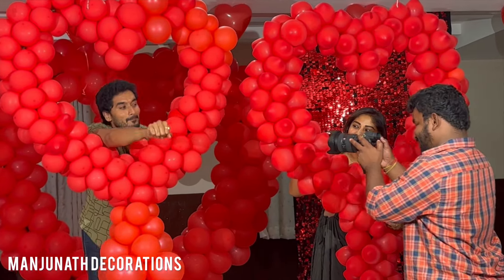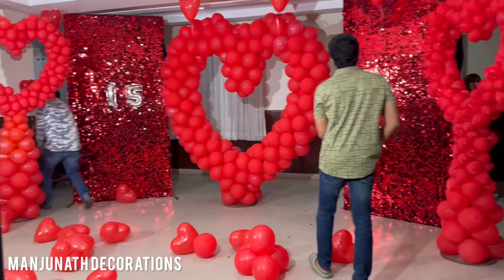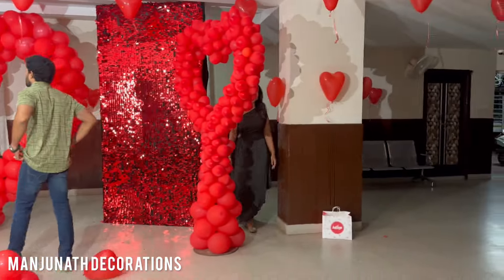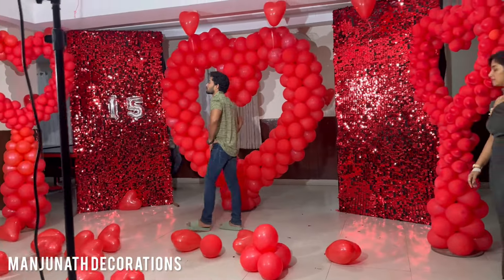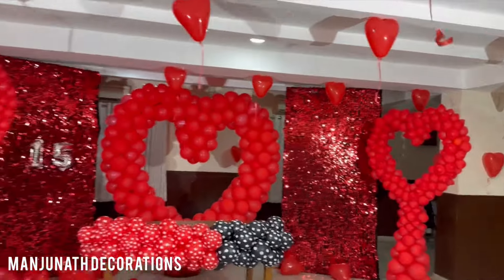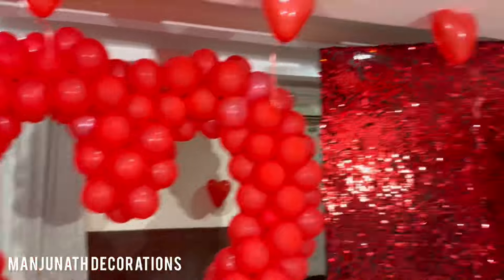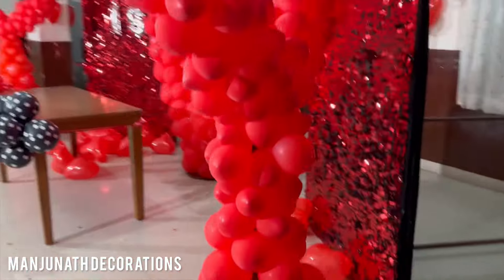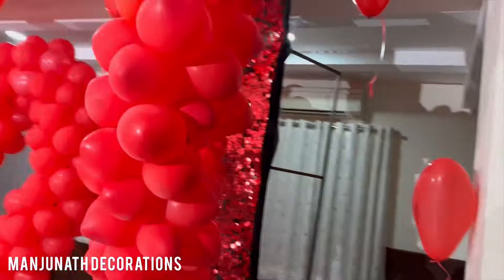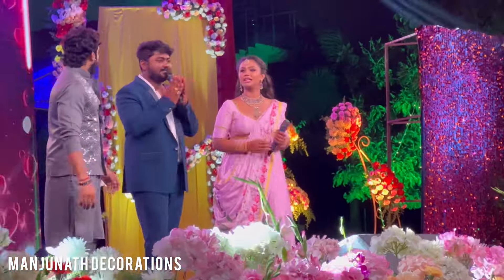They are doing a small set-up for Valentine's Day Rose. They are doing a small decoration — a small video. They are doing a small R-shape decoration.